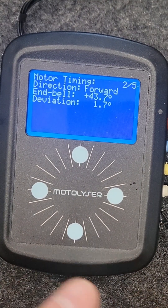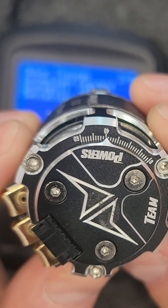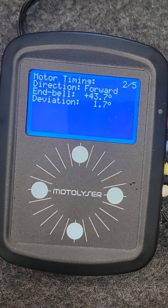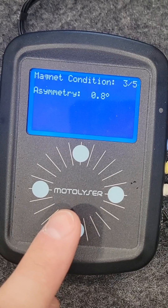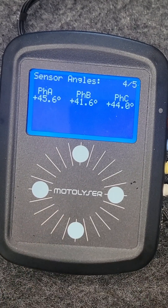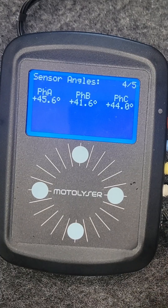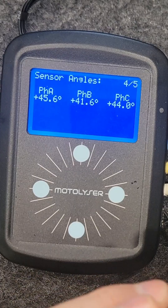The NBL timing is 43. The timing that I've set this motor at is roughly about 48.5 on the can, so the can marking is quite a bit lower than what they normally are. Deviation is 1.7. The asymmetry of the rotor is 0.8 — this is a pretty good one. On this specific motor, the hall sensors are not aligned very well, but on the 13 turn that I've got here, it's actually aligned very well. So this one probably needs a bit of tweaking.